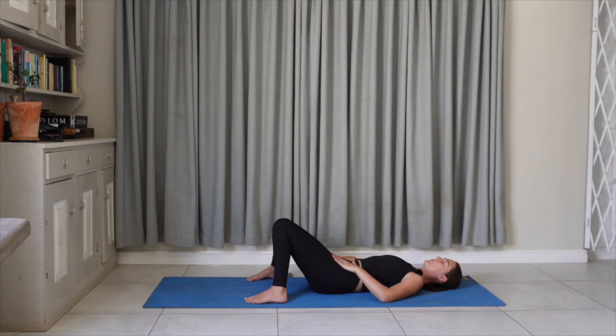Allow the breath just to be quite natural. You might feel every now and then that the body really wants to draw a big breath in and sigh a big breath out. Through our menstruation part of our cycle, it really is about this letting go, heading towards starting anew, starting fresh. So perhaps setting an intention around that — this death and rebirth that we go through in each and every cycle on all levels, physically and energetically, acknowledging that death and rebirth cycle.